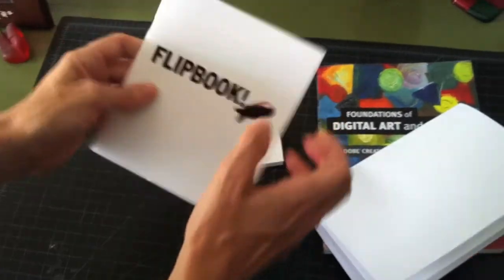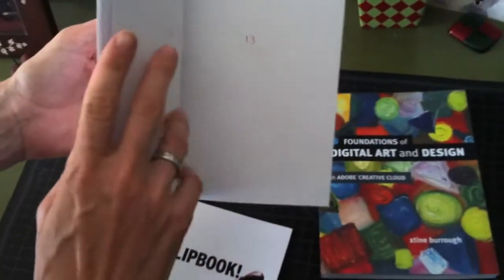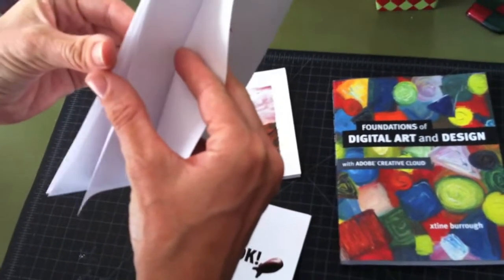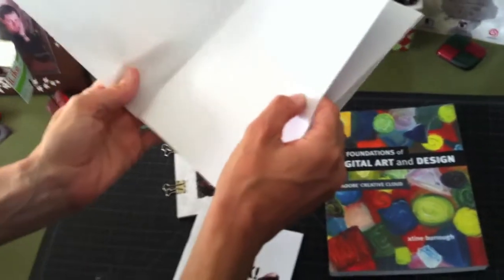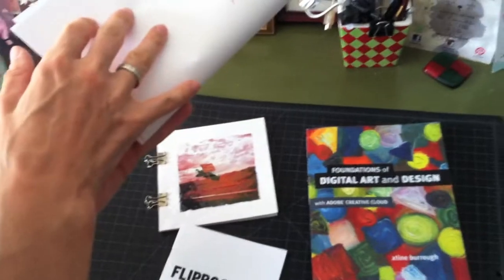If you do decide to do the saddle stitch, just plain paper can be used to make a mock-up. All you want to do is know your number of pages. Remember that you're going to divide by four, because each sheet has four sides. So the first page is going to be the front cover, the inside, and then basically the last page and the back cover.